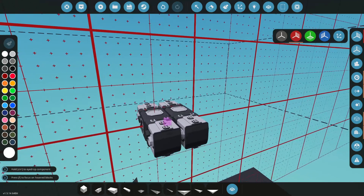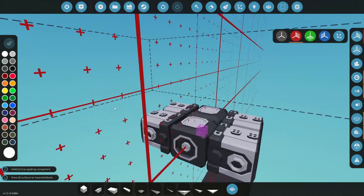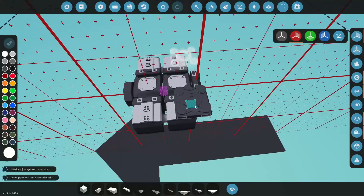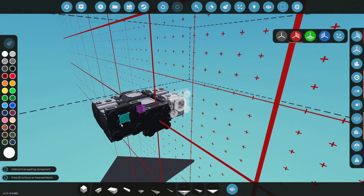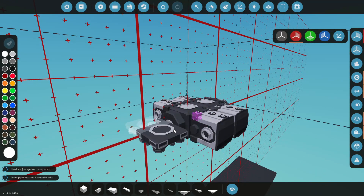Let's put our clutch here and we'll put our belt drive on the back. I think that'll work a lot better. Then maybe we'll do a back hatch for access, and maybe some side hatches — we'll figure it out.